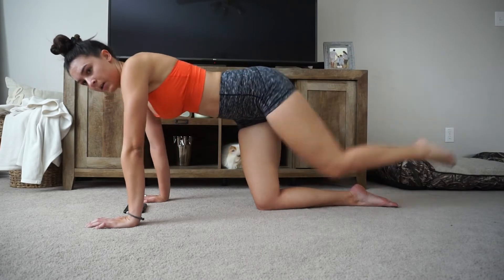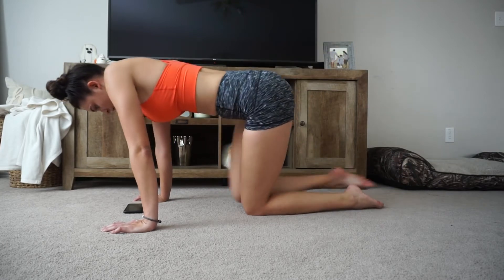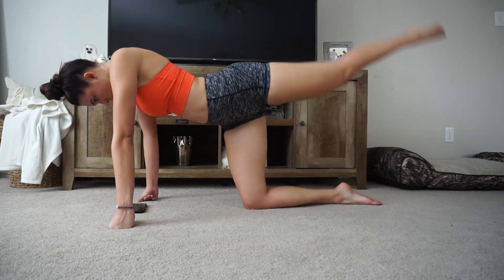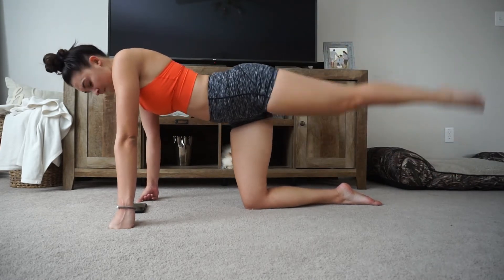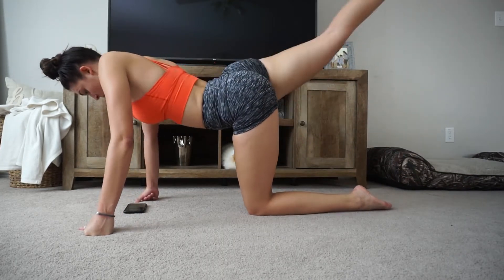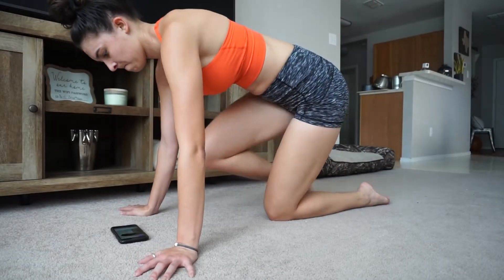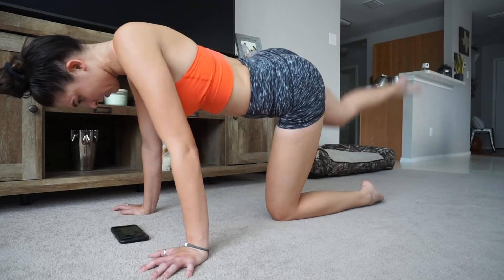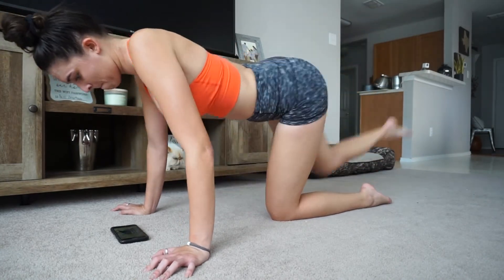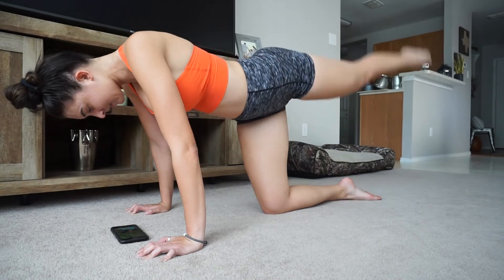Here's another superset, something a little more simple. I went ahead and did inward donkey kicks — it's a donkey kick where I bring my knee all the way to my chest and then push it all the way out, giving it a nice squeeze at the top. 15 reps on each side, and then directly to the opposite leg for 15 regular donkey kicks without bringing the knee in — only going about parallel down and then up, with a big squeeze. Keep your hips as square to the floor as possible. Three total sets of those — it had my booty burning.